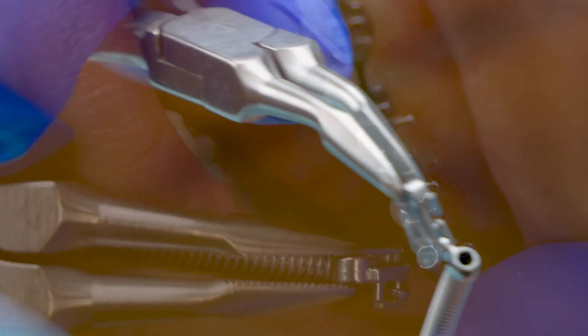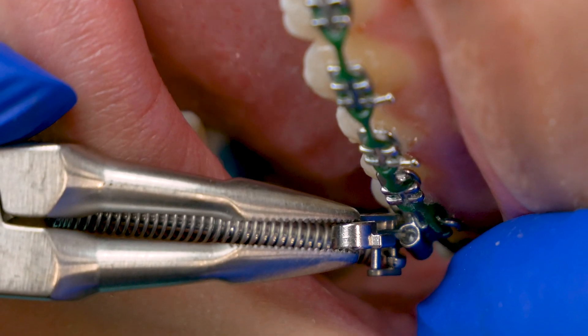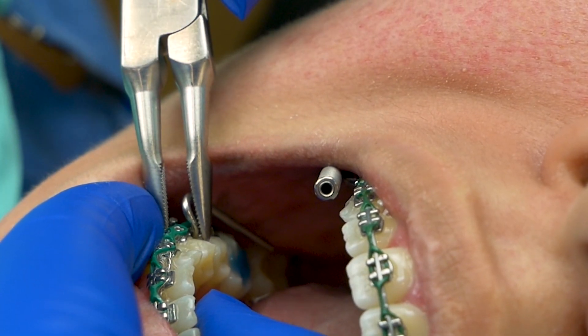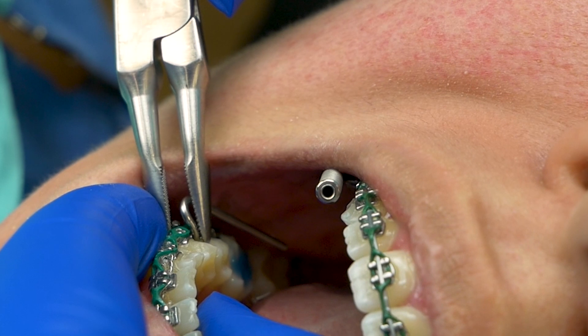Unlike other appliances, forces do not require you to do any replacing or tightening. They are placed in one simple appointment and immediately start working to fix your bite.